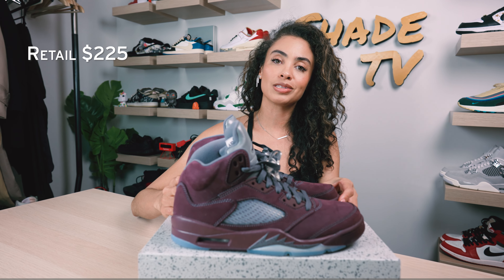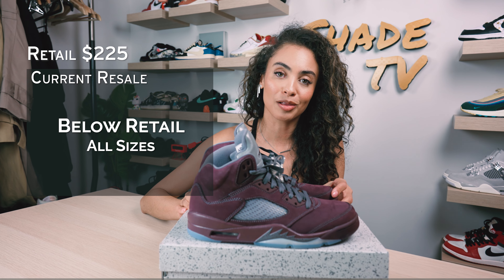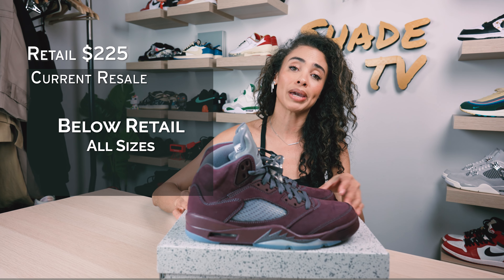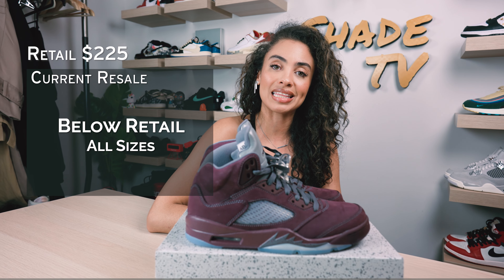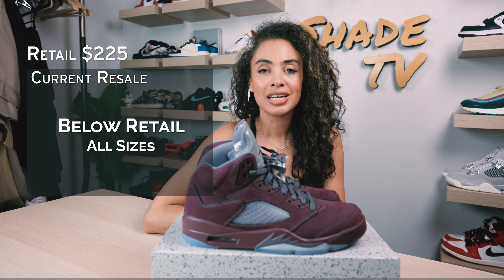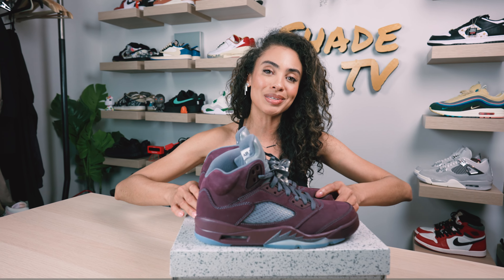As far as retail goes, these retail at $225 and they're currently going a little bit below that retail price point. There are also some pairs still available, so if you were not able to get these the first time around, definitely check different sites because there are a lot of sizes still available for you to purchase. That is it for this unboxing and review. If you joined us for the first time, thank you so much. My name is Marissa Hill, this is Shade TV — we will catch you all next episode.